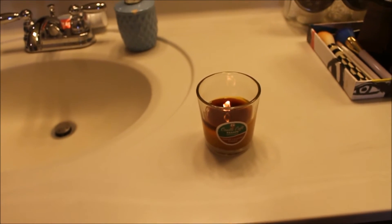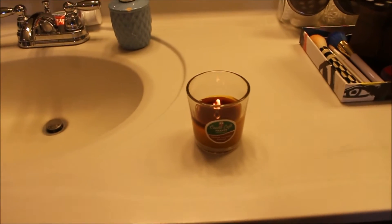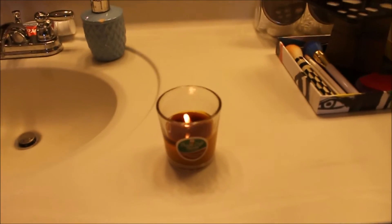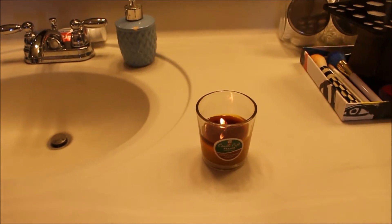It smells exactly like that little bit of caramel that you can add in your coffee. Now what I will say is the smell is not as loud as the mason jar candles, but you can definitely smell it as soon as you walk into the room. So what I think I'm going to do is let's try it out in a bigger room — let's try it out in my kitchen.